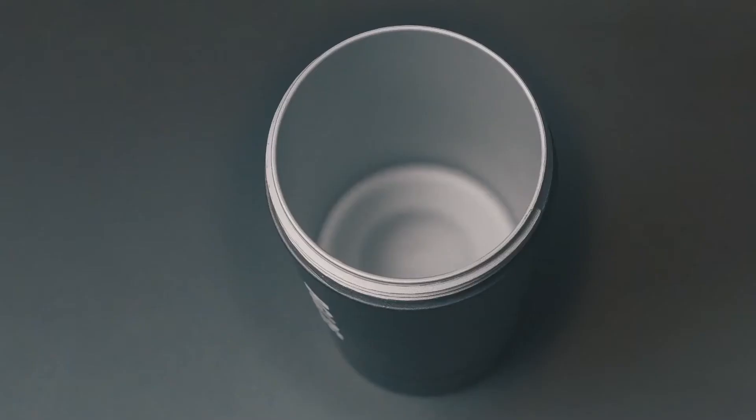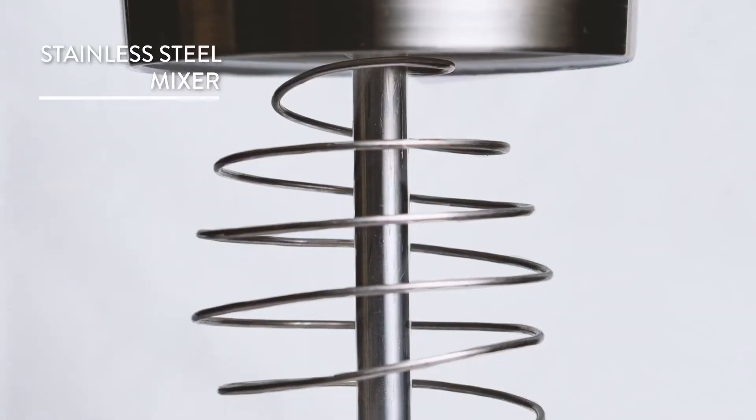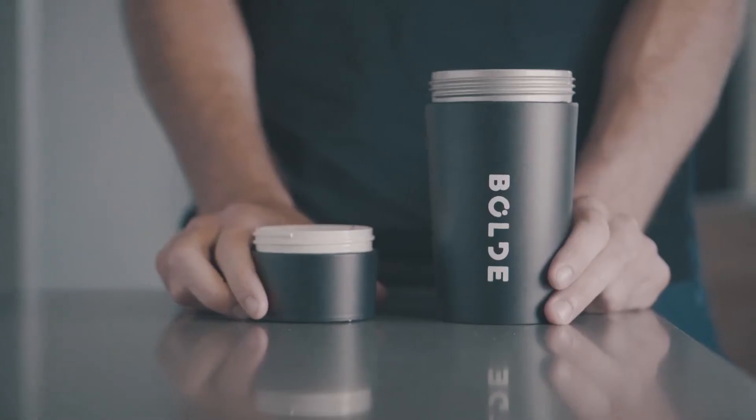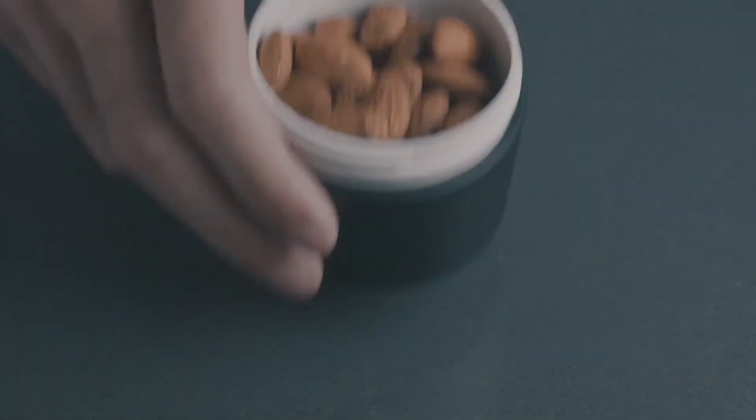Bold is the world's first shaker using 100% kitchen-grade stainless steel in the lid, mixer, and bottle to prevent odor and bacteria buildup. The attachable storage compartment is great for your protein, supplements, snacks, or whatever else you need.